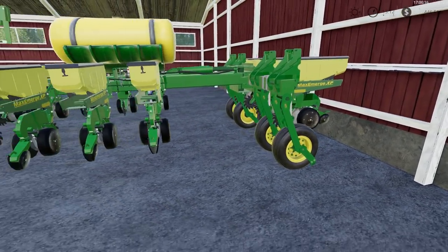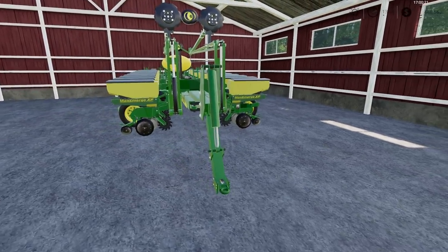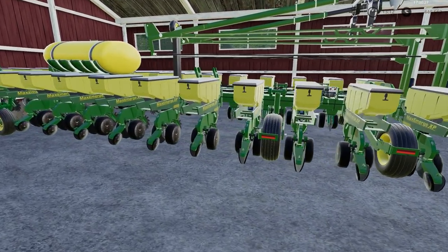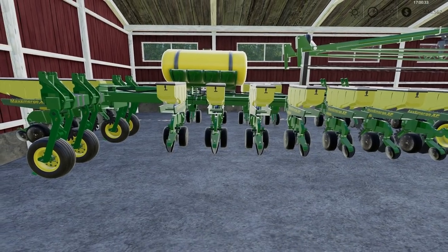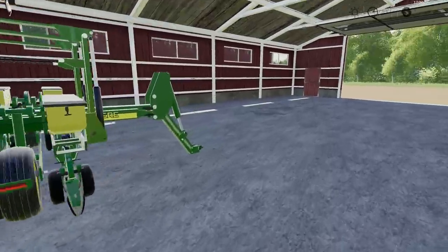This is a 24-row, 60-foot row box fill planter. I really enjoy this mod — it's one of my favorite mods from FS17, and it finally made it to FS19. Good little planter.